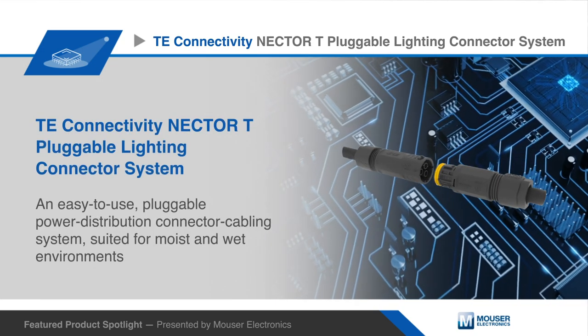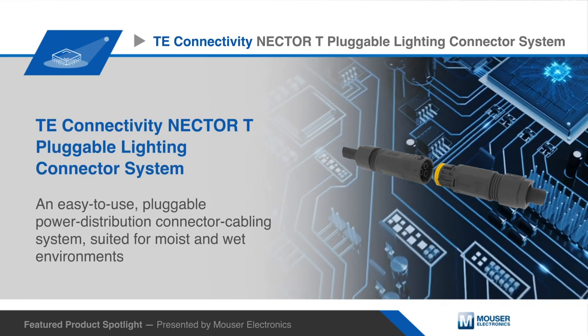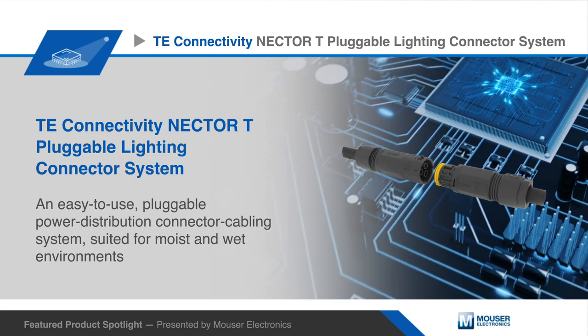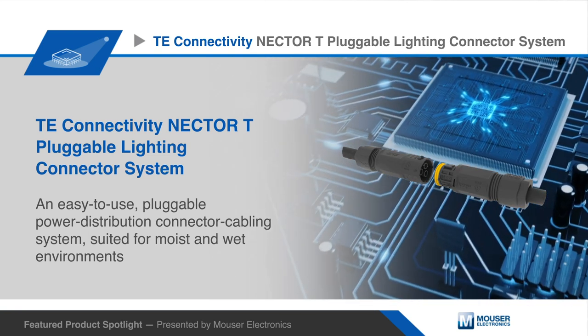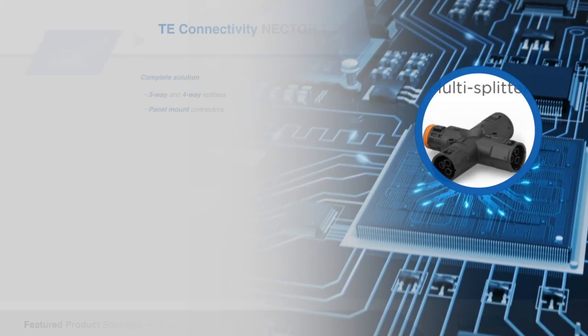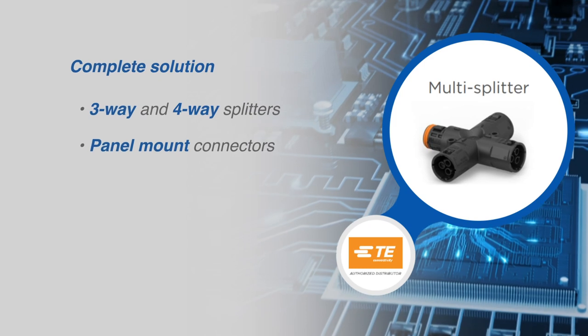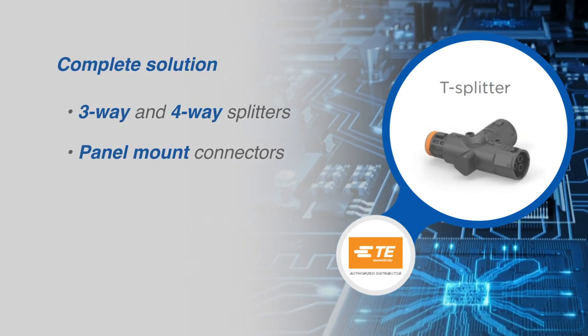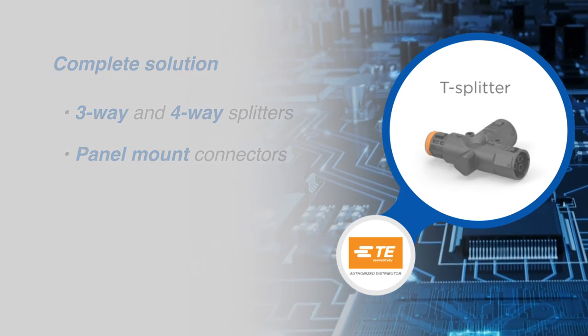TE Connectivity's IP68 rated Nectar T pluggable connectors provide an easy-to-use pluggable power distribution connector cabling system suited for moist and wet environments. The Nectar T connectors offer a complete solution including three-way and four-way splitters and panel mount connectors, so power splitting is fast and easy.